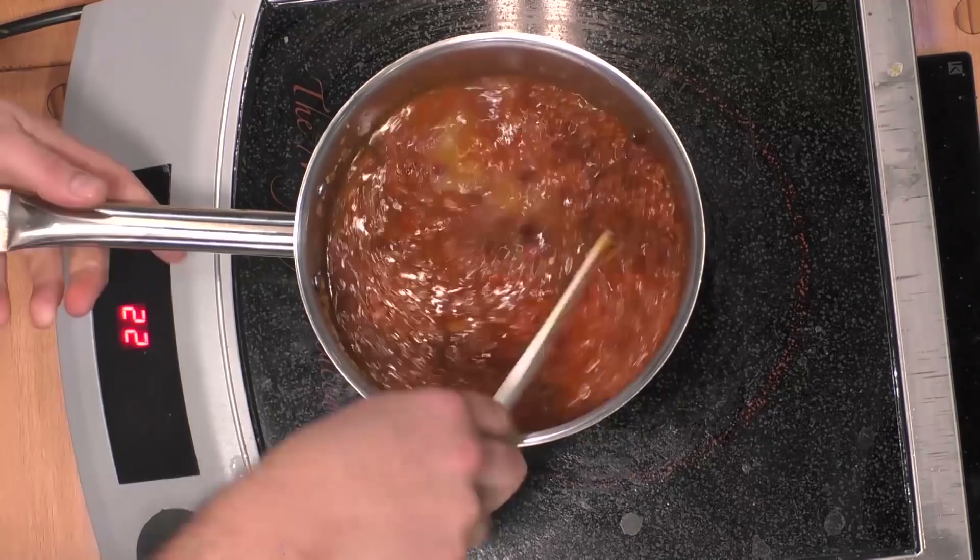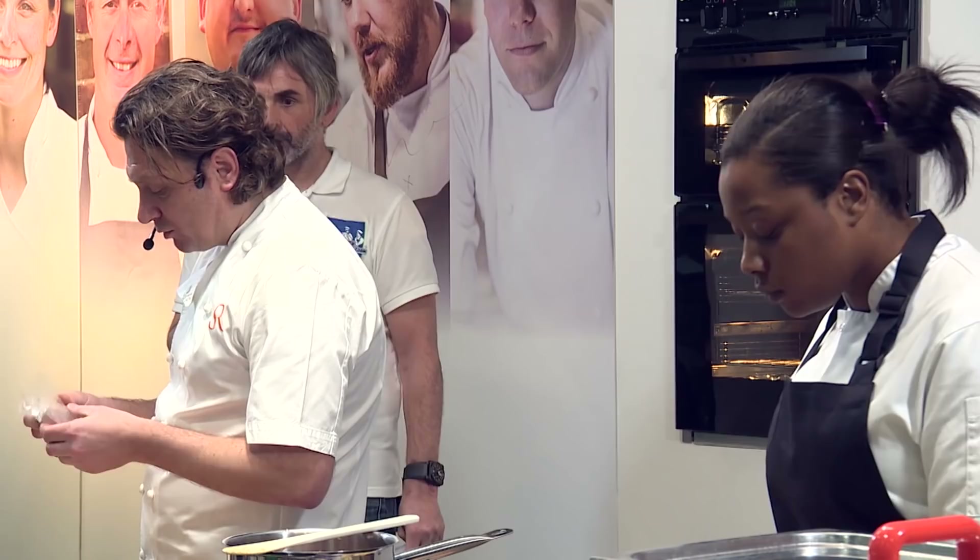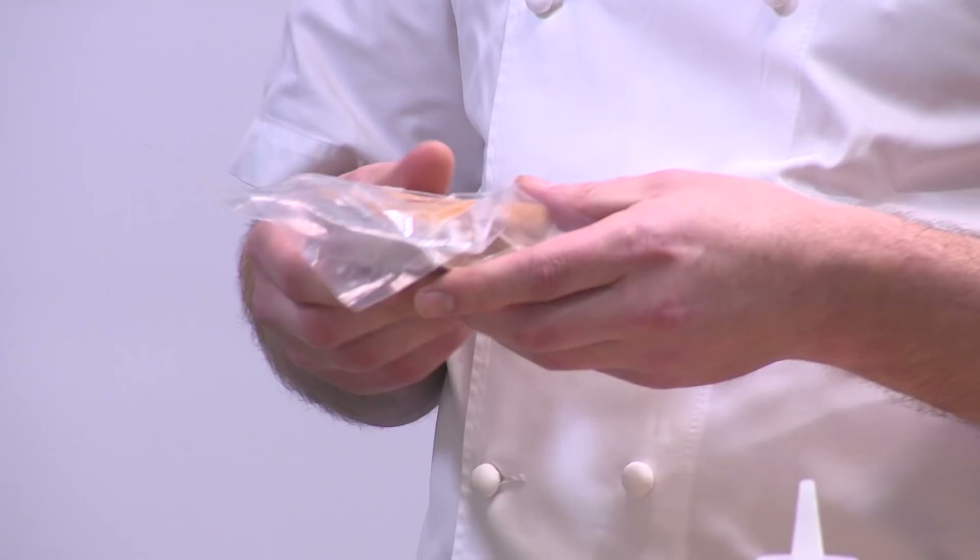So belly pork — what we've done here is we've prepped the belly pork, left the skin on, taken the bones out. I've marinated it in 50% sugar and 50% salt, and a little bit of paprika, garlic, rosemary and thyme.